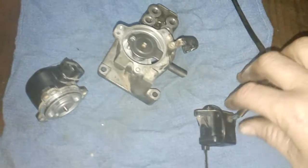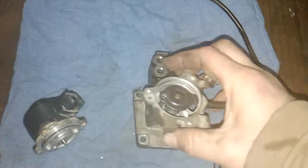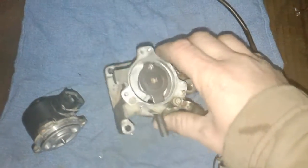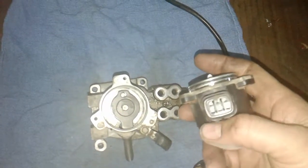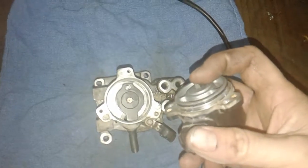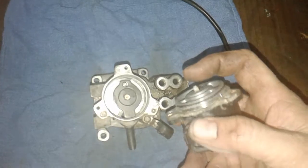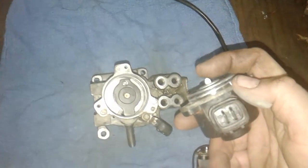These oil metering pumps — which is this guy right here — got converted from a rod control to a stepper motor control. This stepper motor, when voltage is applied to one side of it, is supposed to have the plunger going in, and then it's going to back out with less throttle.